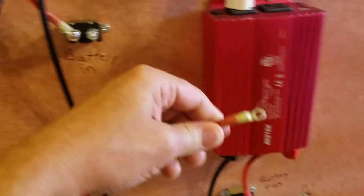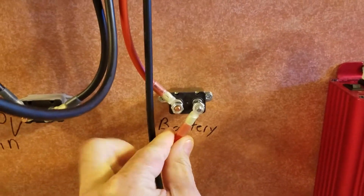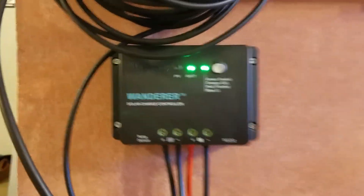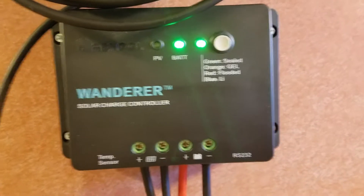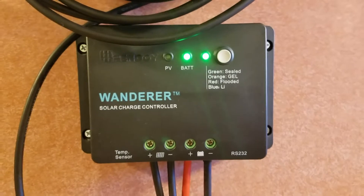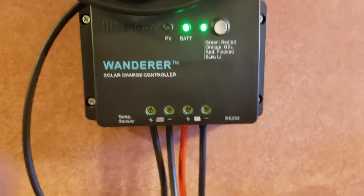Let me hook this up so you can see it. You can see the green lights on this controller — I've already set this. Read your instructions for whatever controller you're using to have it detect the right battery type. That's very critical.